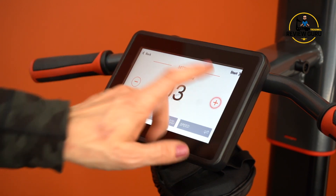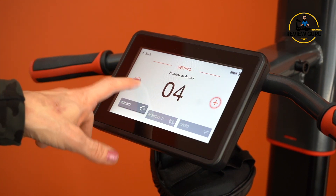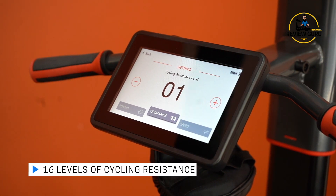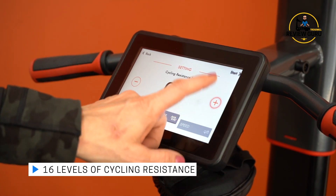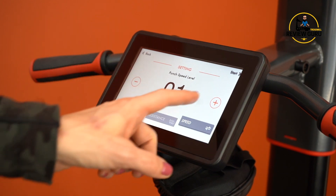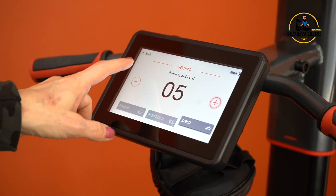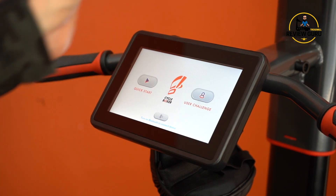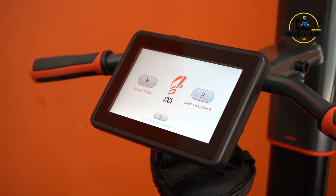In User Challenge you can customize: add or decrease the number of rounds — between each round you get about a 30-second break. There are 16 levels of resistance on the pedals for cycling challenge; the resistance doesn't affect how hard you can hit the panel. Speed is your punch speed level — the higher it is, the quicker those panels light up. One thing to be aware of: there is no dial or way to change resistance mid-ride. Once you set the resistance for that program, it's locked in.